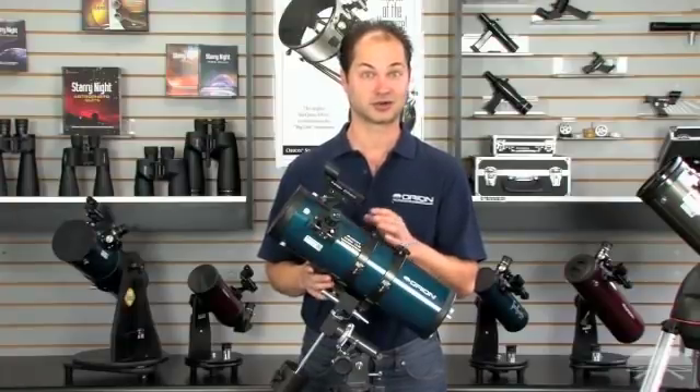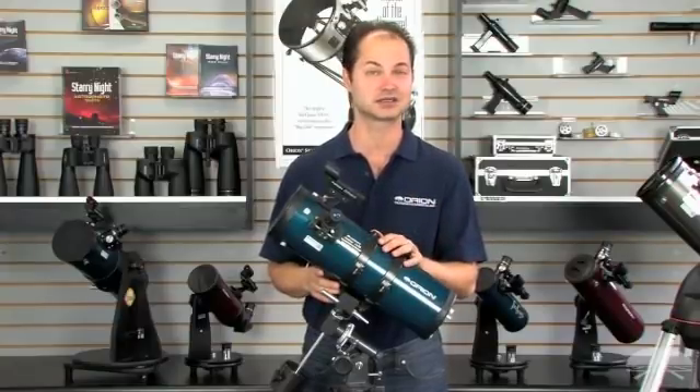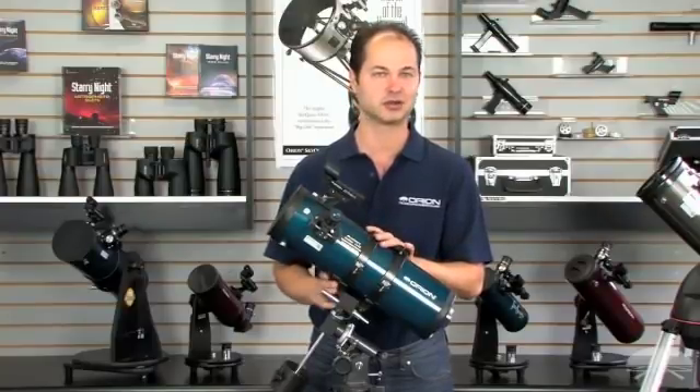The moon will look like you're in orbit around it. For planets, you'll see the rings of Saturn, cloud belts on Jupiter, and you can even see the phase of Venus. So you can have a lot of fun with a very moderately priced telescope like the Starblast 4.5.